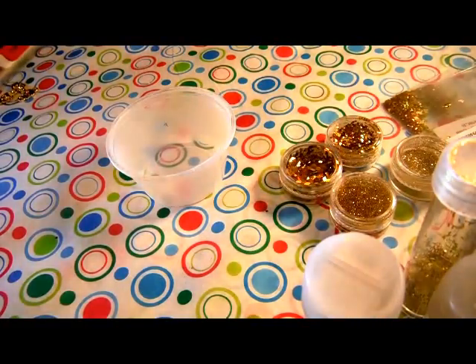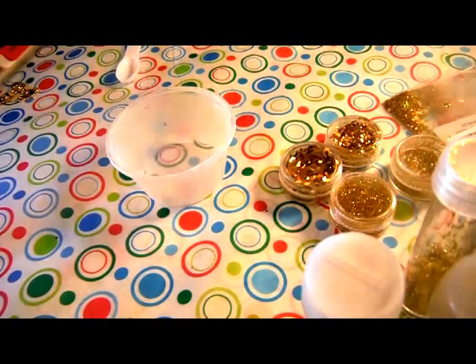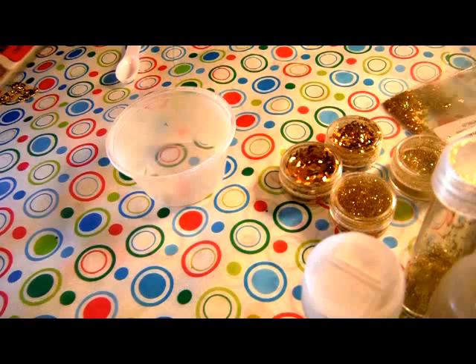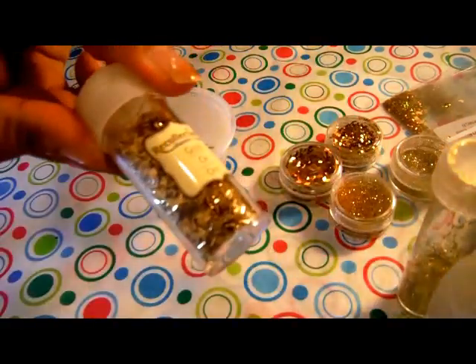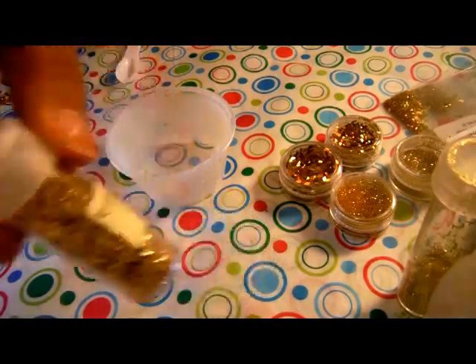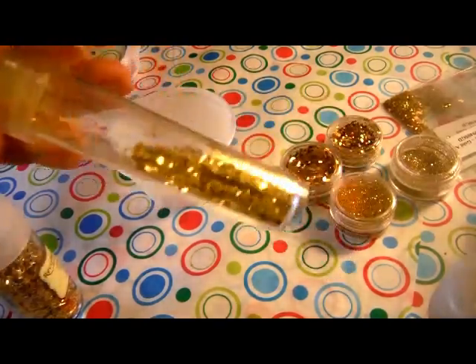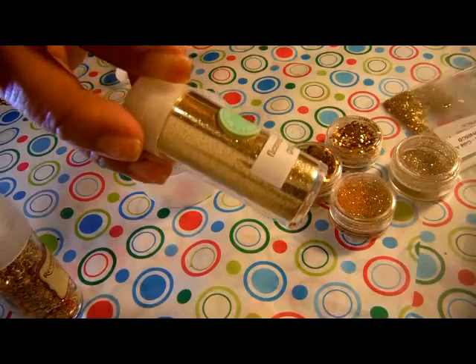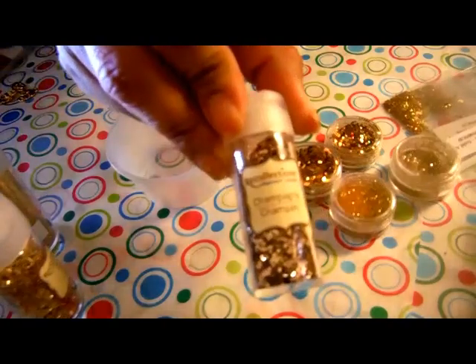Hi YouTube. I am doing a group swap with a twist with the boyfriend Alex, and this time he is doing Pirate's Dream and I was assigned the gold group. So I have recollections gold tinsel — I think that's a dollar store gold tinsel — Martha Stewart's Florentine gold, and recollections champagne.